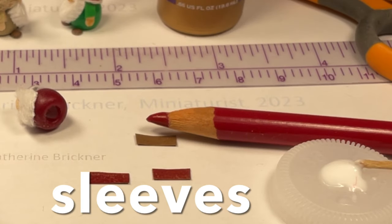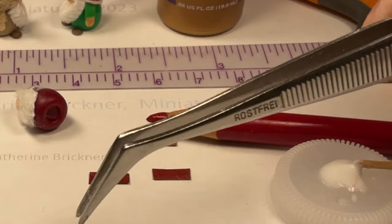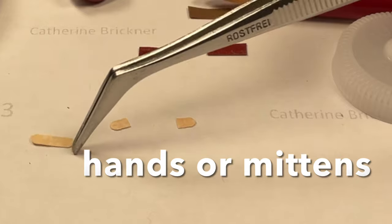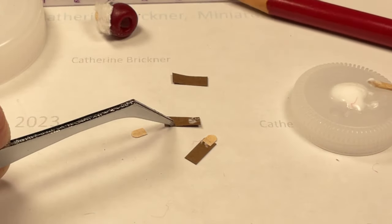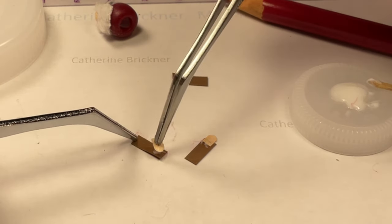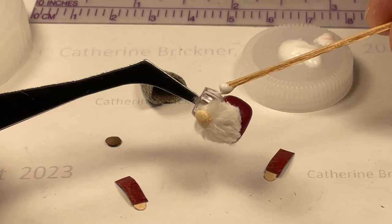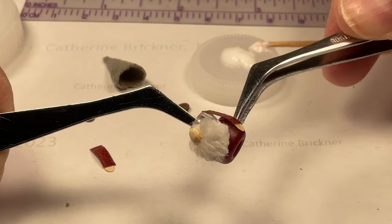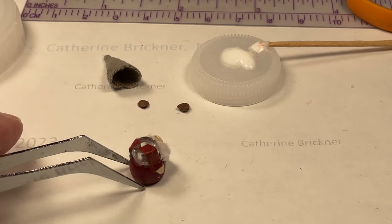For the sleeves, cut two strips of 1/8-inch by 1/8-inch with rounded ends as shown. Then glue them to the edge of each sleeve. Gently round the arms and glue to either side of the beard. Fold excess arm pieces on the top or cut.